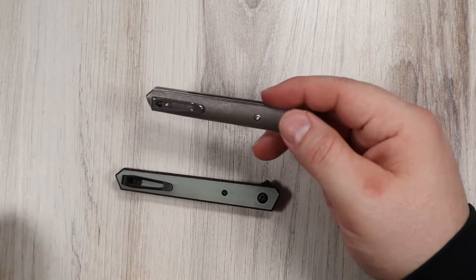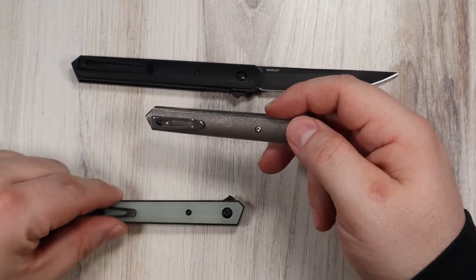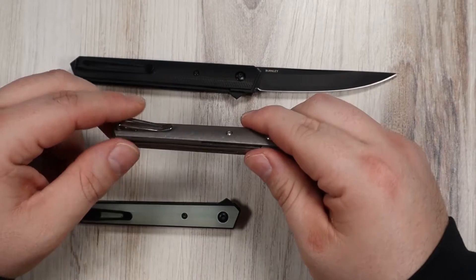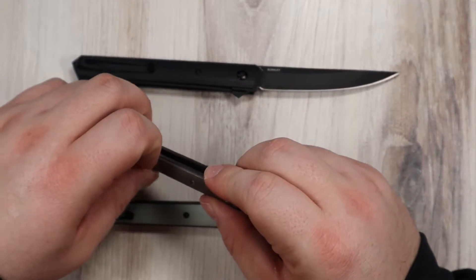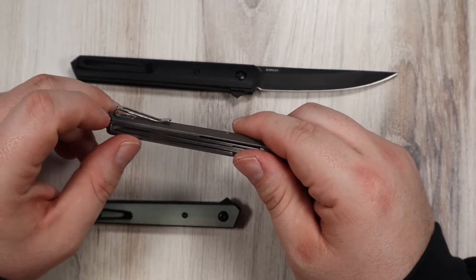They all come equipped with a deep carry right-hand tip-up pocket clip. Nice and discreet, and the clip's not too stiff either. It feels pretty good for its size — secure without chewing up your pocket, and not too hard to retrieve from your pocket either.